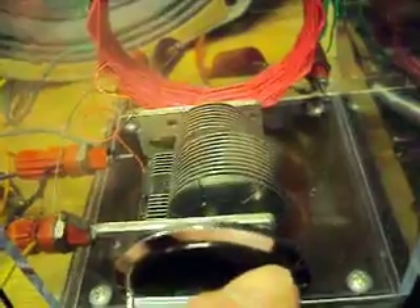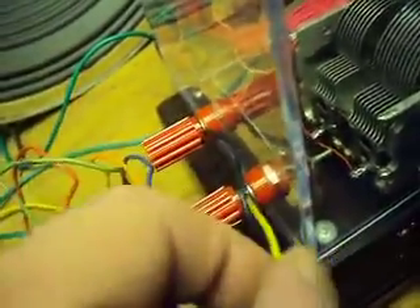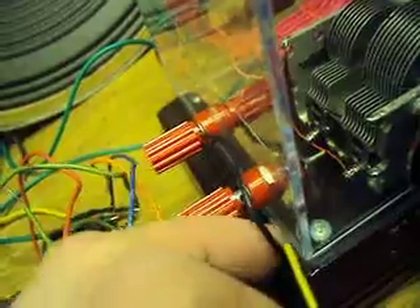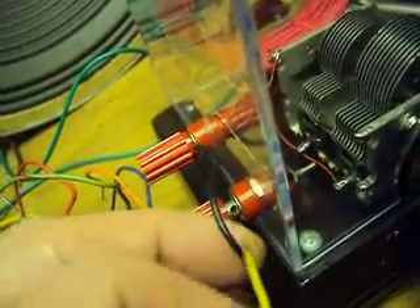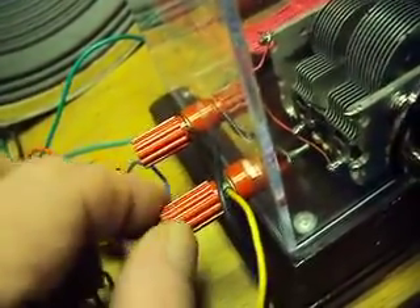I wanted it loose enough so you didn't have to put effort into turning it. The clear plastic box will keep the dust out — real good for easy cleaning so you don't have a bunch of dirt in the thing when you go to play with it next year. I've got the standard banana jacks, but I opened these wire holes with a drill so a standard headphone pin jack could go into the sides here.